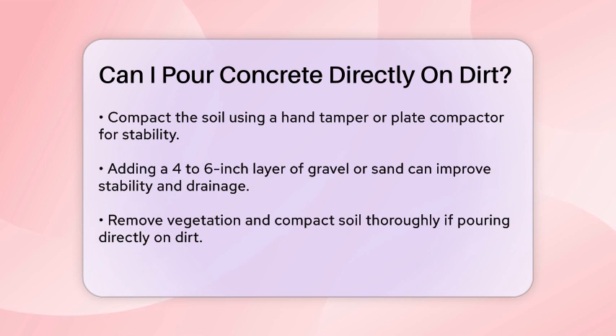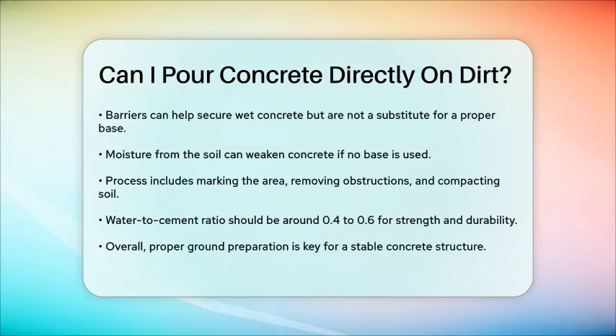In terms of the process, start by marking and measuring the area where you'll pour the concrete. Use string and stakes to outline the form and ensure the ground is perfectly flat. Remove any obstructions and compact the soil. If you decide to add a gravel base, lay it down evenly and compact it as well. The water-to-cement ratio is also important — it should be around 0.4 to 0.6 to ensure the concrete is strong and durable. Too much water can make the concrete more porous and weaker.